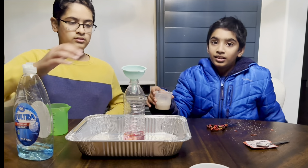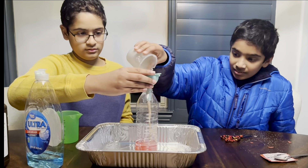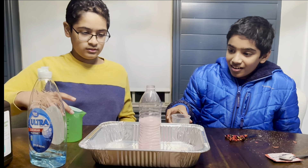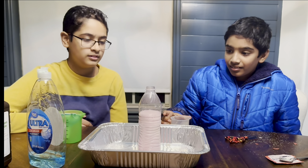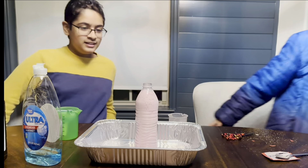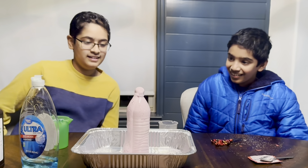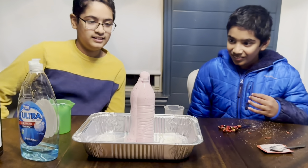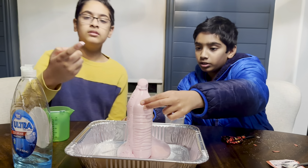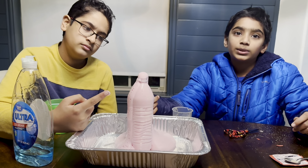We're going to put the yeast right in here. Wow! It's really hard when you touch the bottle — really foamy liquid, and it looks like lava is spitting out.